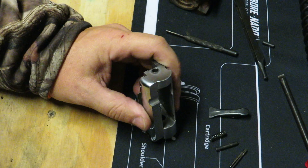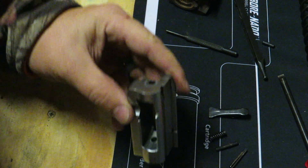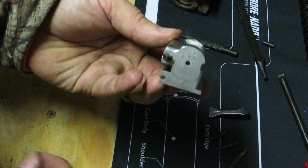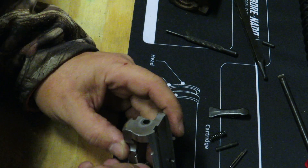The first thing we want to do when putting this back together is drop your firing pin spring back down into the hole here. It's on the front side of the bolt — spring drops down in the hole.